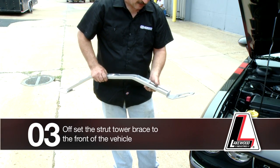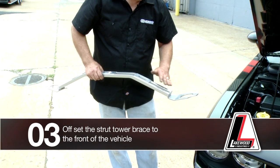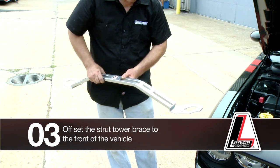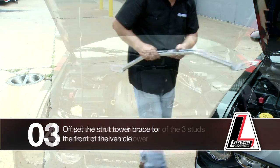The strut tower for this particular vehicle has an offset to the front of the vehicle. We did that so there's ample hood clearance once the hood is down on the vehicle. So have your offset to the front as I'm showing you.